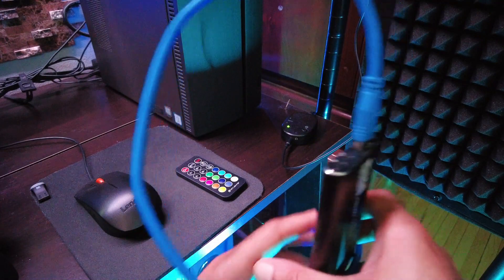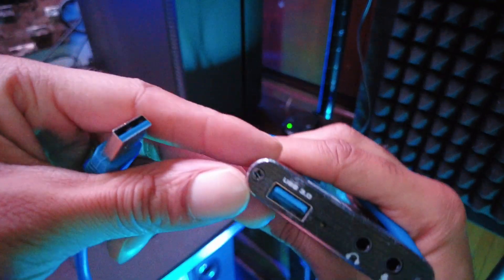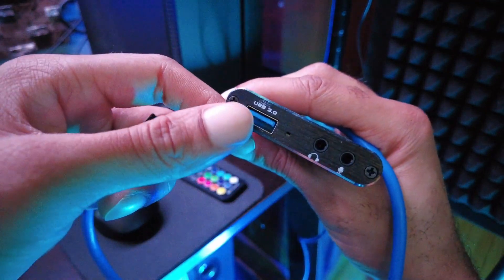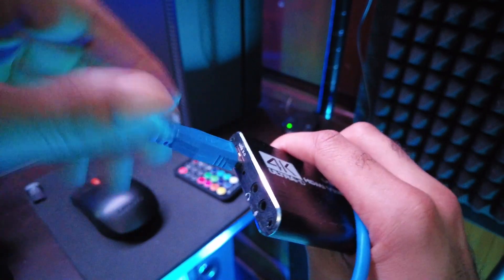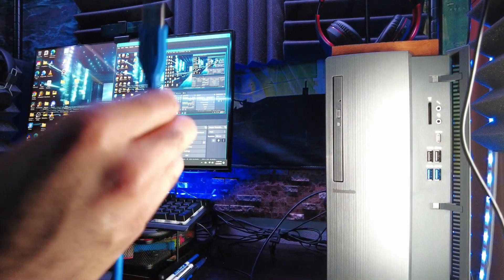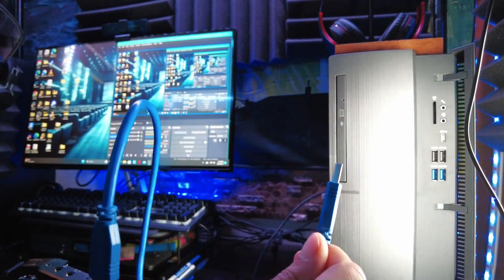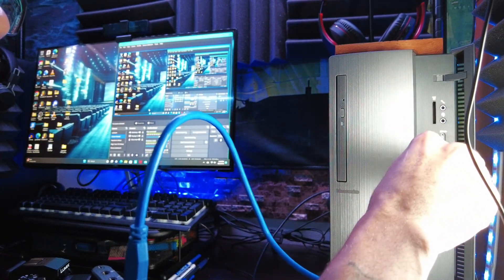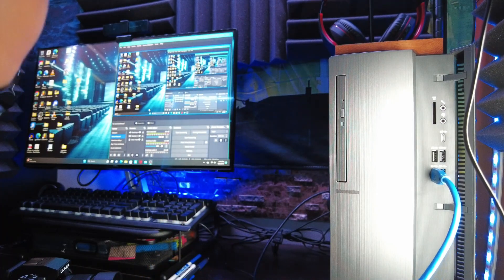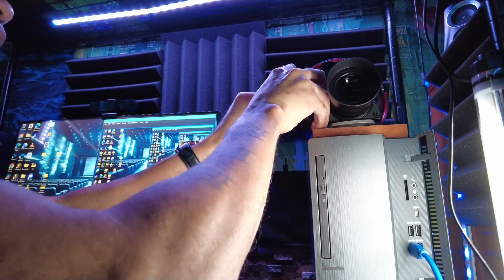Here's how the connection goes: take your USB cable and attach one end into the end on the capture card labeled USB 3.0. Then take the other end and plug it into one of the USB ports on your computer. After that, take the micro HDMI cord and plug that end into your Panasonic Lumix.